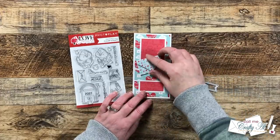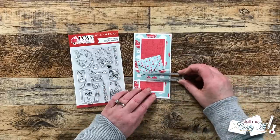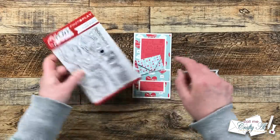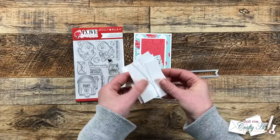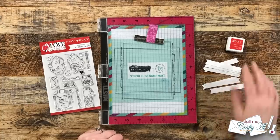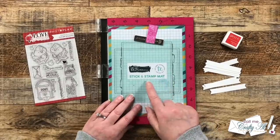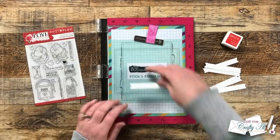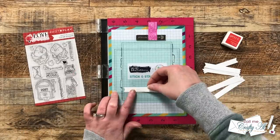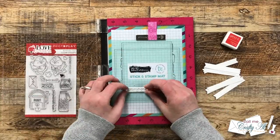Even though the envelope fills the space where the original focal point would be, I still want a sentiment on the front. I chose a banner die to fit the 'Sending You Love' sentiment from this Photo Play Paper stamp set, stamping in red on white scraps from cutting the cardstock. I'm using Gina K Designs Red Hot ink and the stick-and-stamp mat in my Misti to hold the fishtail banners in place. I set up the sentiment to the left of the fishtail banner, then stamp, remove, replace with the next one, and keep going until I have eight sentiments.